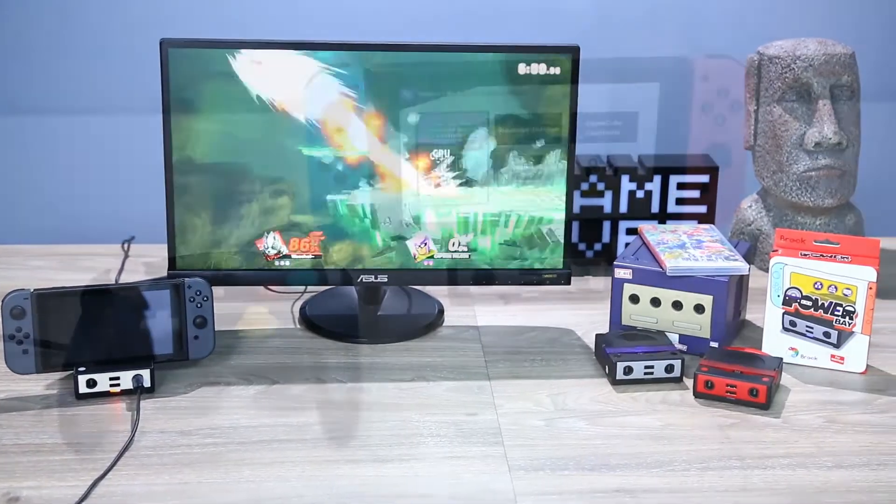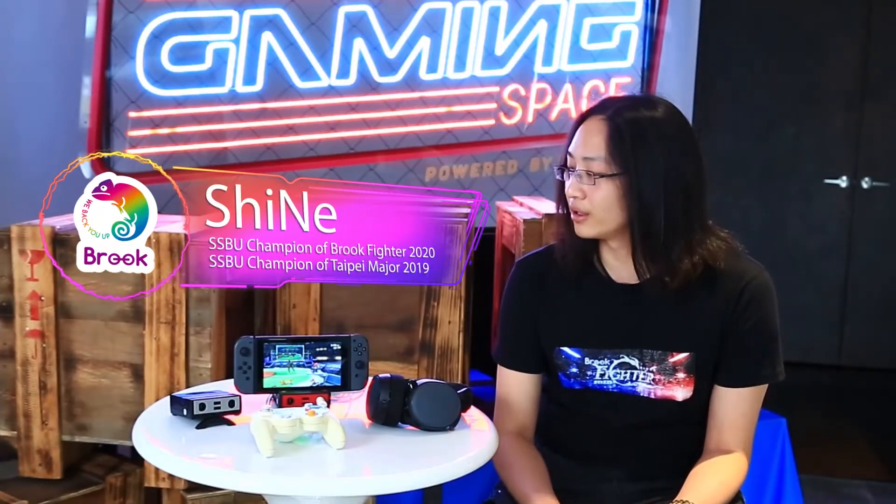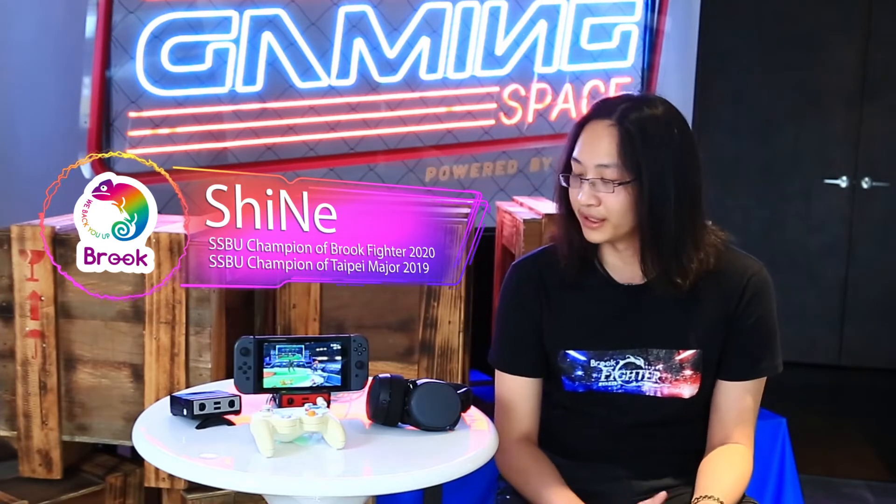It's small. You've got the GameCube adapter built into it, and it's only the size of a GameCube adapter. You can bring it, and you can use it for a dock or for the adapter.